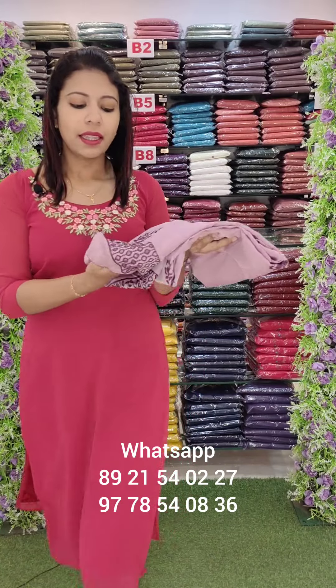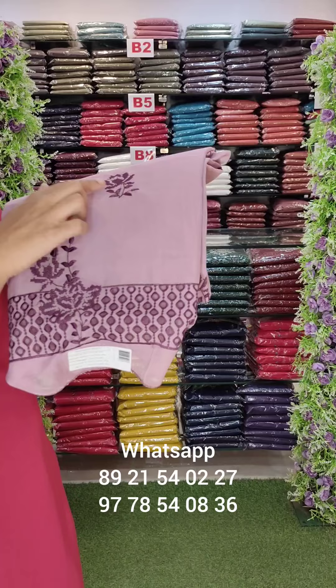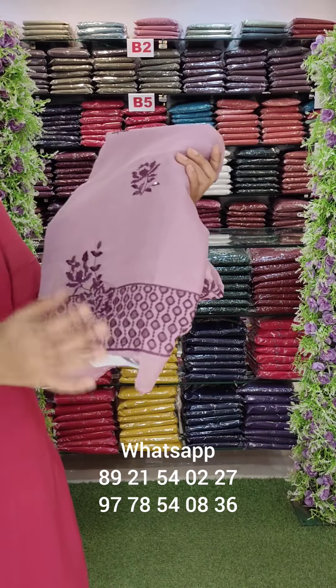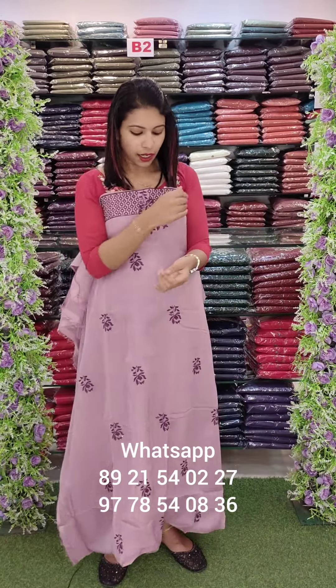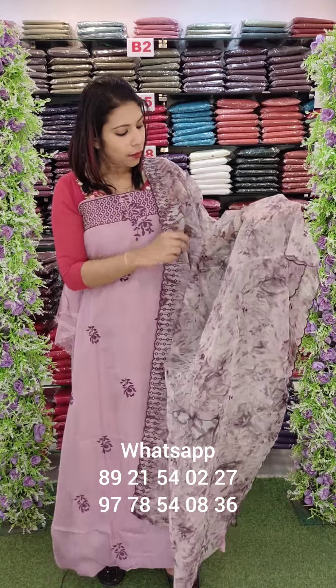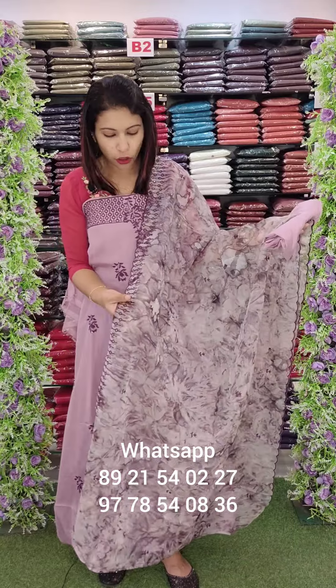The first one is a soft organza fabric. It is thick cutwork. It is not cross-stitch style — it is a similar pattern but not the same. The top is a thick cutwork with a diamond border and cross-stitch work. It is a marble print with embroidery work.